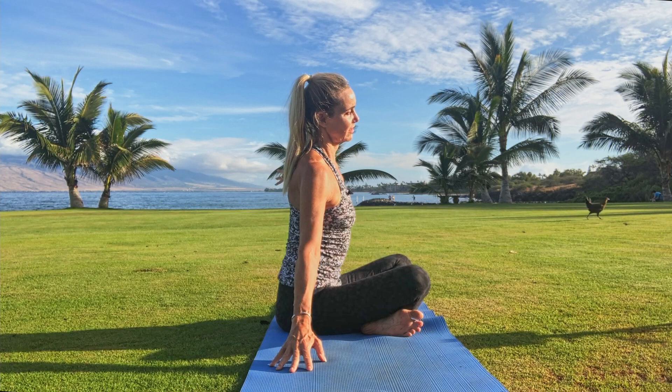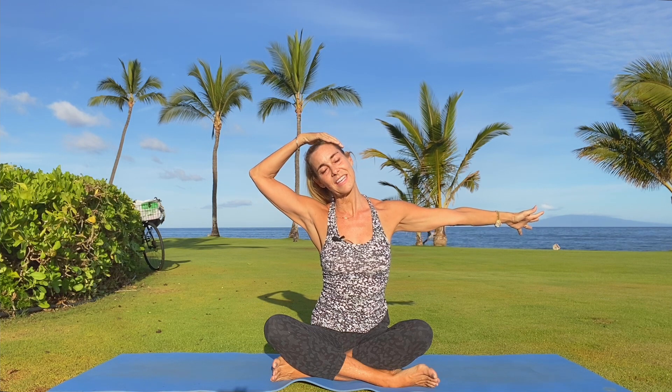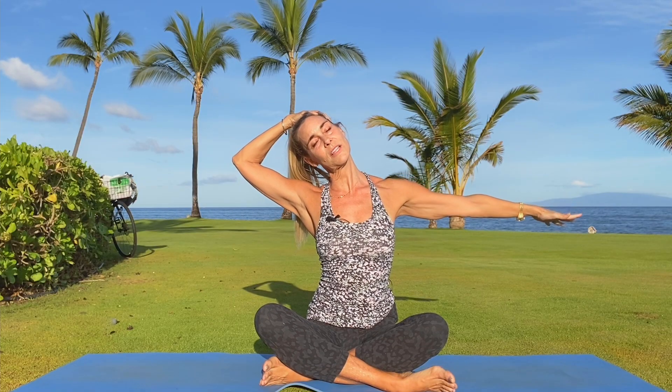Guide your way back to center, that left arm reaches. This time right ear down to the right shoulder. You might find the assist of that right hand finding the outer skull — find those little bony crevices there — and then gently press the neck long, let the left shoulder drop down, and breathe.